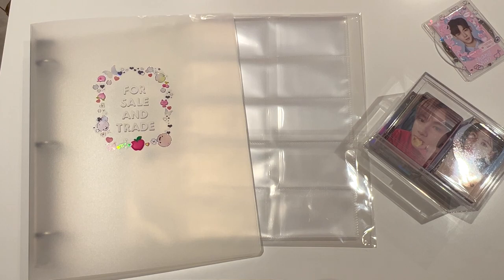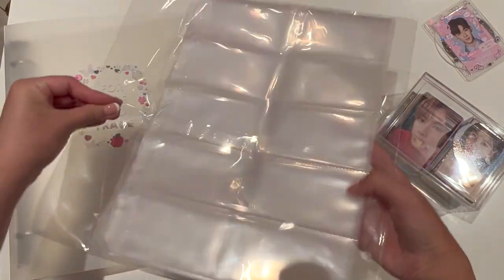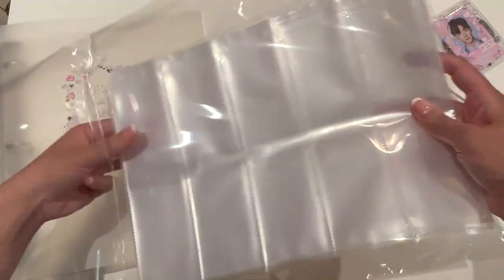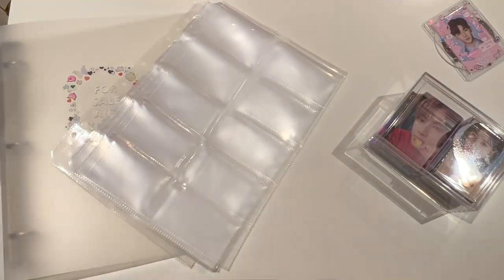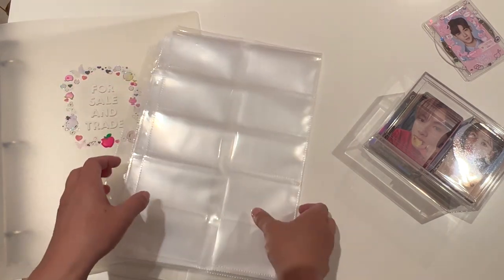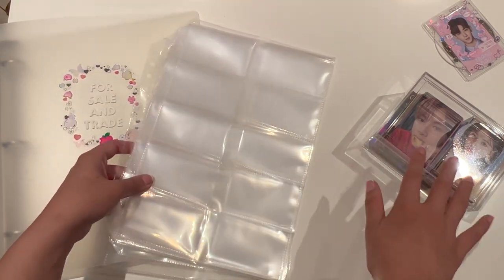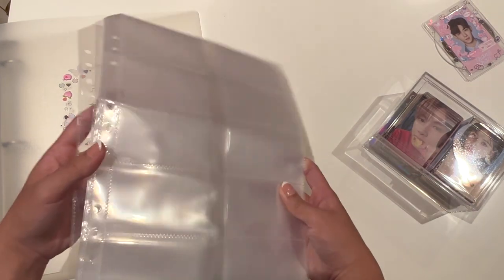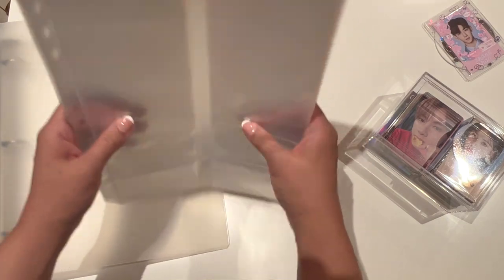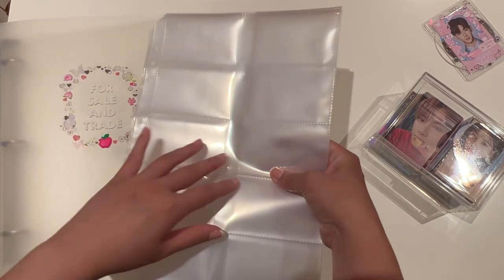I'm going to start setting up this binder. These sheets have 10 pockets per page, and I feel like it's not going to be actually enough for all of my photocards. But we will just try and store them away. If there is not enough, I'm going to put the dupes together.